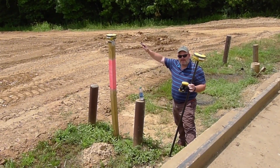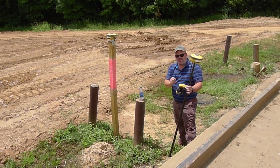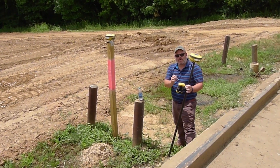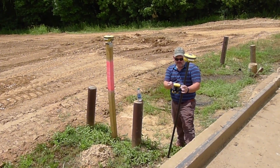We've screwed the base station unit on top of the post here, and all we're going to do now is start that base station on the control point through the software on the data clicker here.